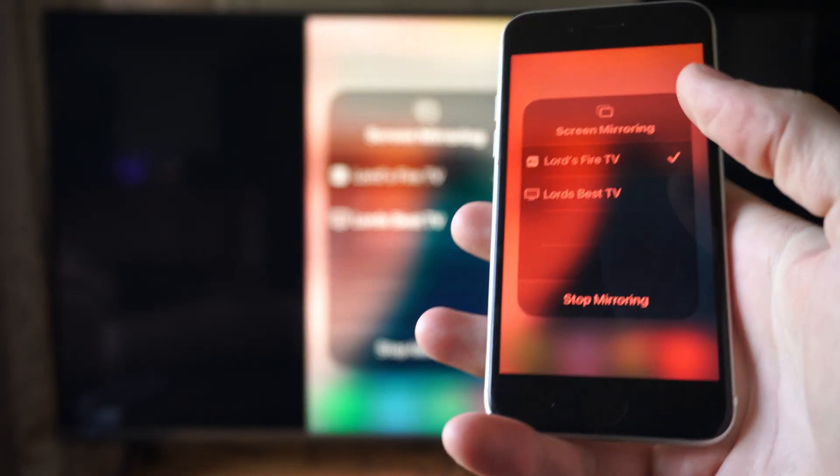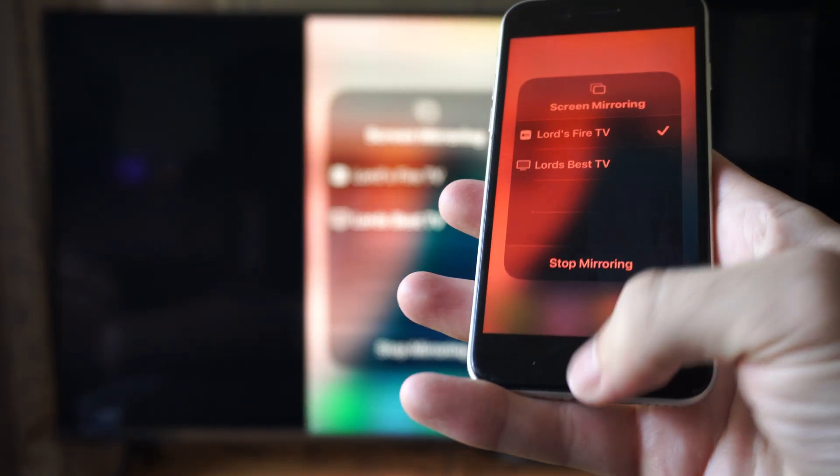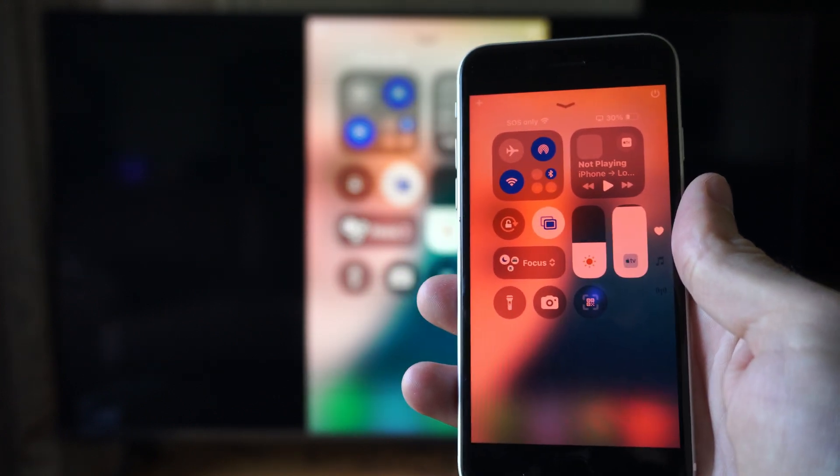And then we can just connect. Boom — and we got it working really quick. I can start screen mirroring pretty much anything I do here on my iPhone, and it works well.